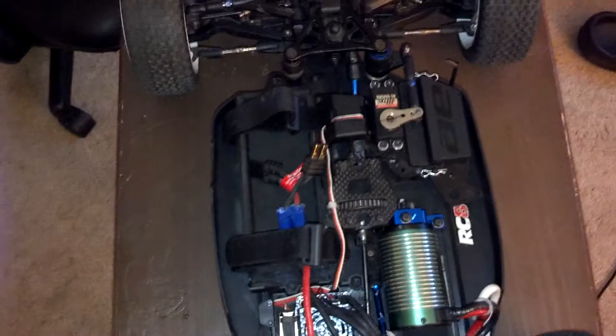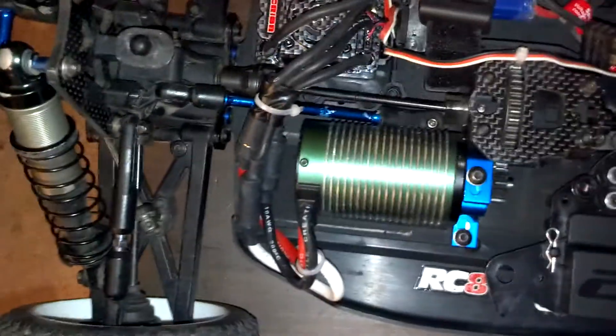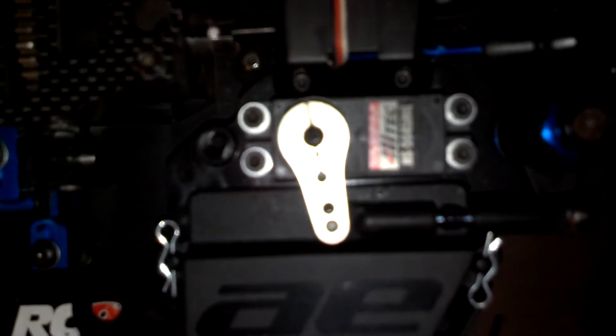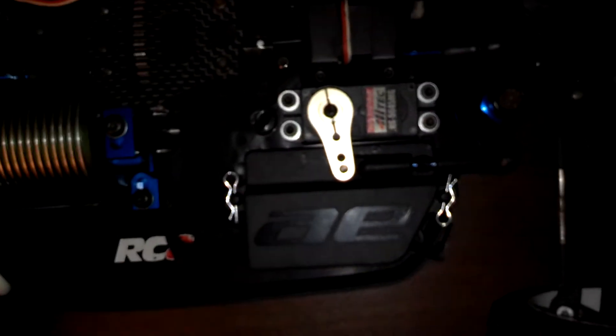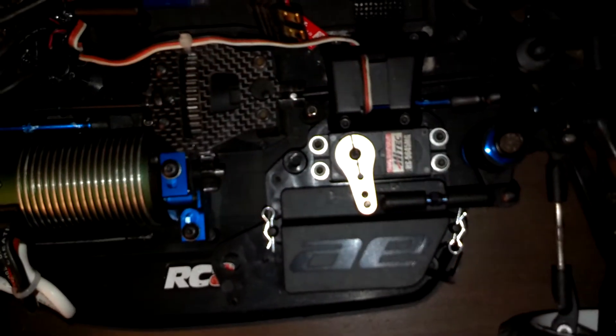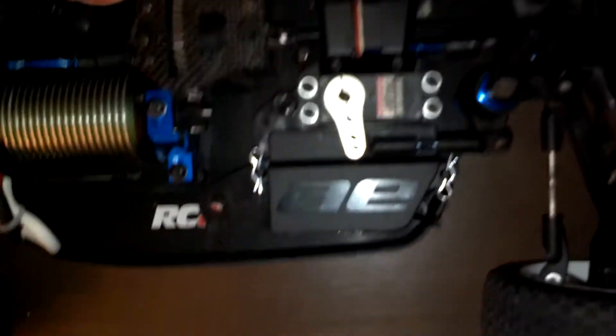I would highly recommend somebody buying one of these, but with upgrades. That motor and that ESC make a really good pair. Steering servo — the Hi-Tec HS564 AMG — it's a really good steering servo, really high-end.